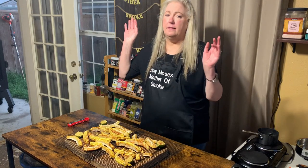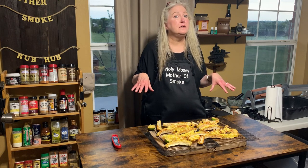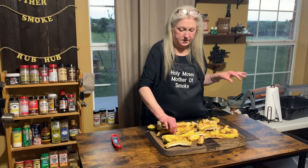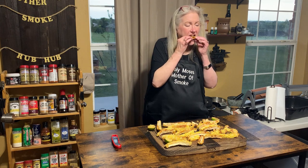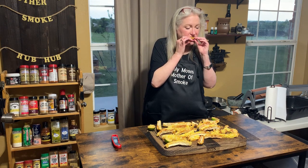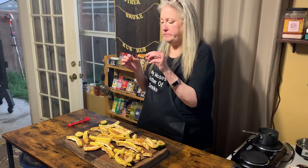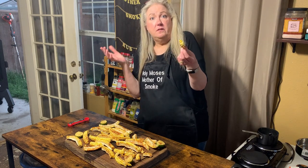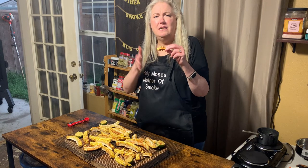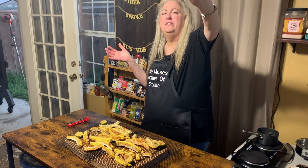We've got the corn ribs off the smoker. I ain't gonna lie — I ain't mad at it, looks yummy! Let's try one of these little baby ribs that broke off while we were cutting them. That's yummy, that's yummy! I think this is my new favorite way to eat corn on the cob — corn ribs! Might have to pay somebody to cut them up though, cause it's kinda dangerous. My husband didn't lose any fingers, but who's to say he might not in the future. Corn ribs — they're real good, try them!